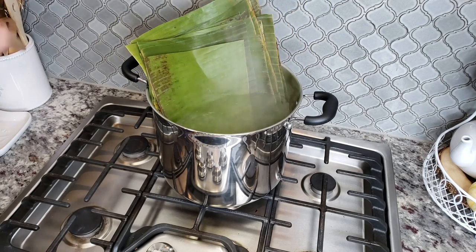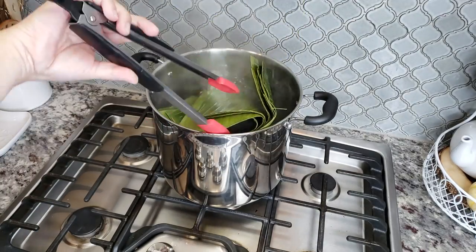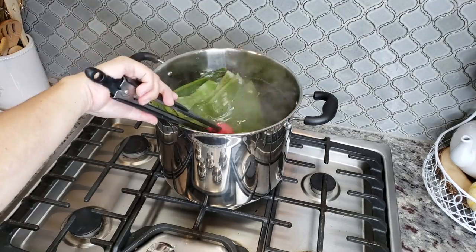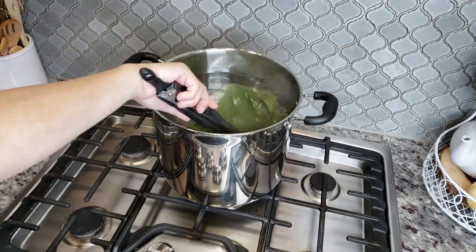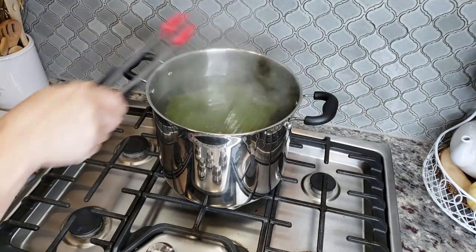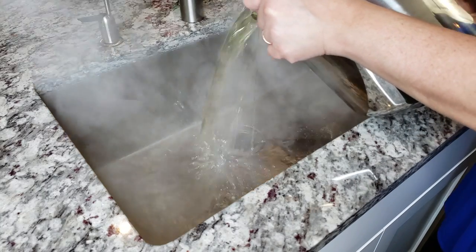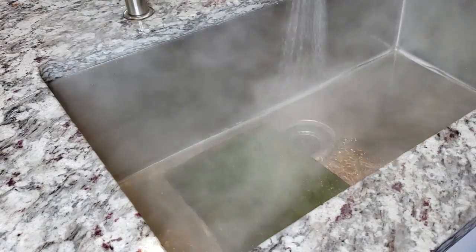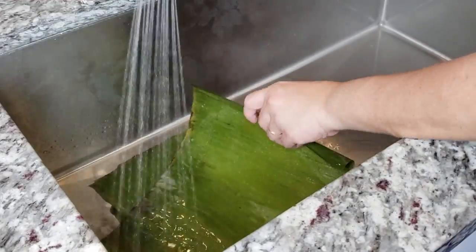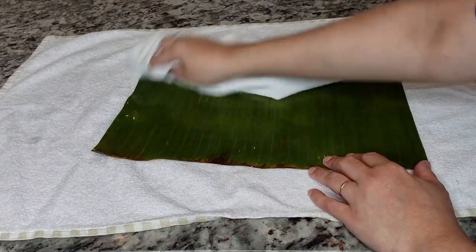Now I'm adding my banana leaves to a pot of boiling water and letting them soak and steep in the hot water for about a minute. You don't want to leave them in too long, but you do want to clean and soften them. There are other methods — you can put them over an open flame — but I find this easy because I want to clean them well. I'll remove them and rinse with cold water in my clean sink, then wipe them clean. One package of frozen leaves gives me about 20 to 22 leaves to wrap my tamales.